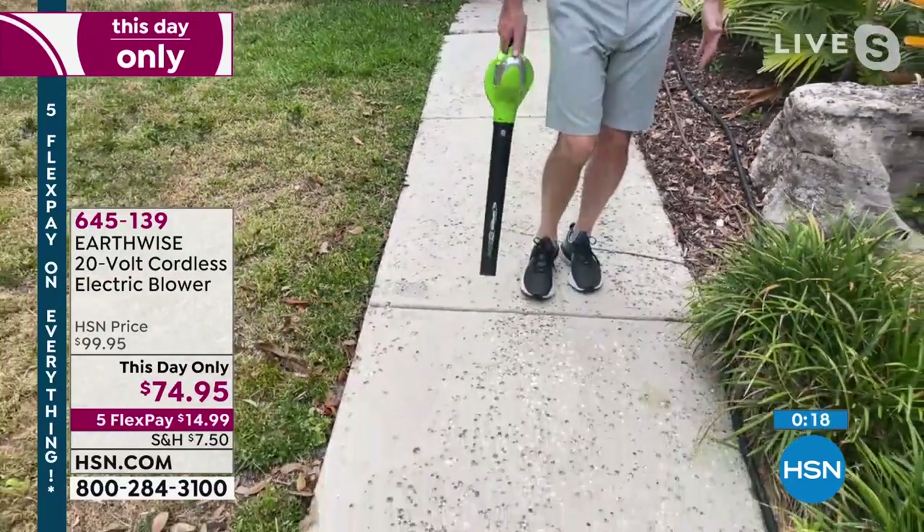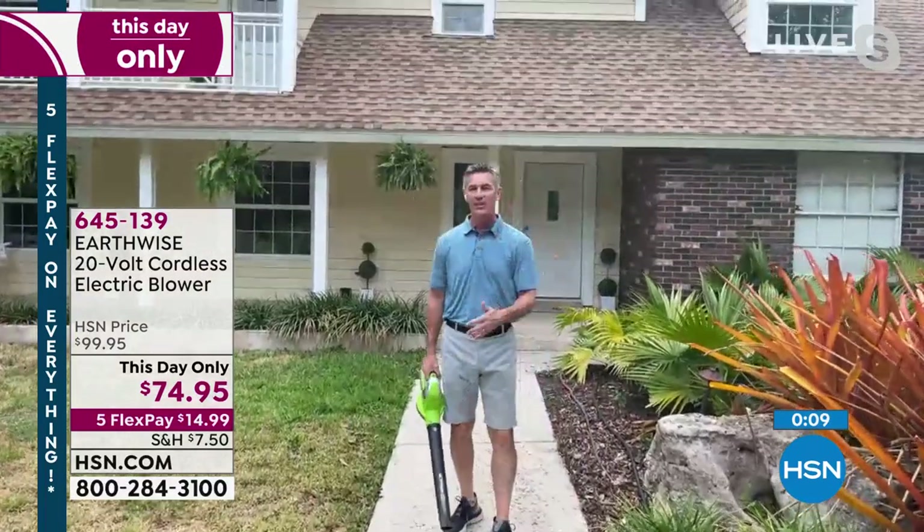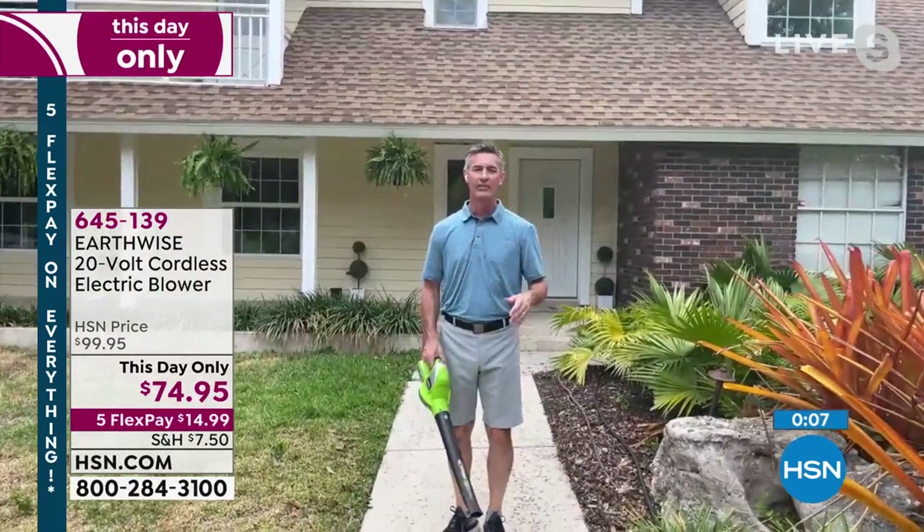This works for the jobs that you're going to do. Oh, there's a bunch of leaves right there. Look at that. I'm going to even stop walking and show you what this can do. It really is the easiest way to clear the decks, the patios, the walkways. You're going to love it.